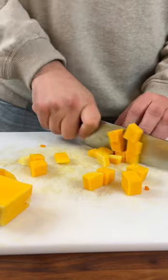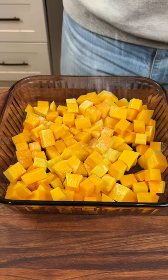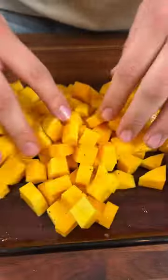Dice them into about half-inch cubes, then toss them into a Pyrex dish, coat them in extra virgin olive oil, salt, and pepper, and place them in a 375 degree oven for about an hour.